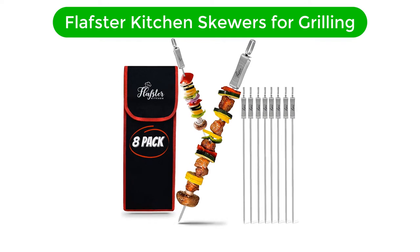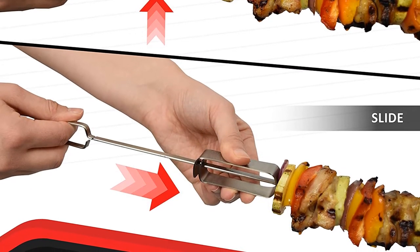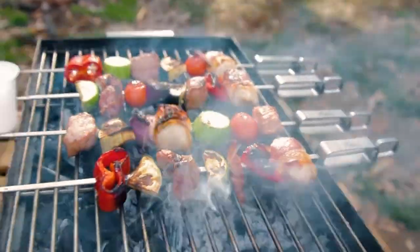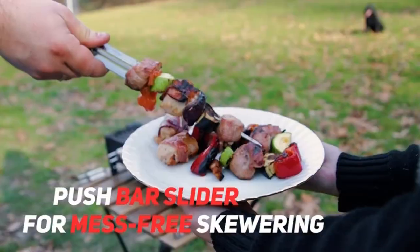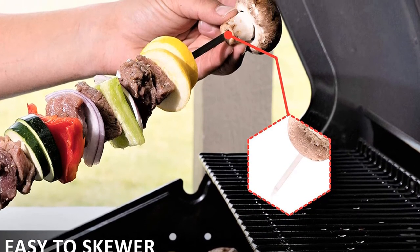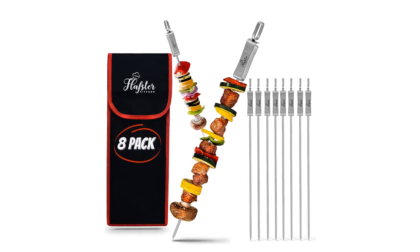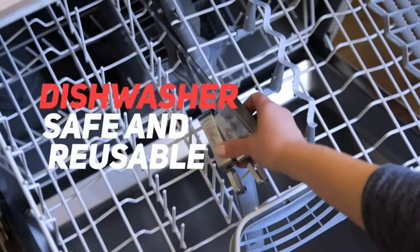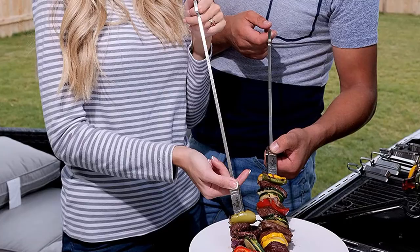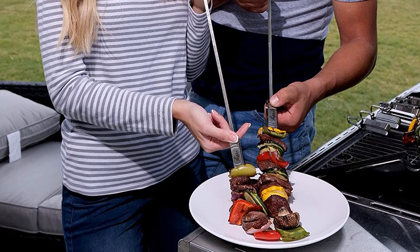Number 5. Our fifth best pick is the Flafster Kitchen Skewers for Grilling. Made with high-quality stainless steel 304 — unlike other skewers made with inferior stainless steel 430 that rusts easily — these food skewers pass in-house quality inspection as well as a third-party quality inspection. The sturdy design ensures you will use the BBQ skewers for years to come, making them perfect for grilling meat, chicken, shrimp, and vegetables. Easy to use and turn without veggies and meat falling off. At 16 inches, they fit any size grill, and the push bar helps you push food off easily without burning your fingers. They can be washed in a dishwasher or hand-washed — a cost-efficient and environmentally friendly solution with no soaking required.